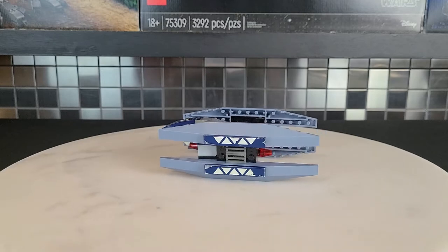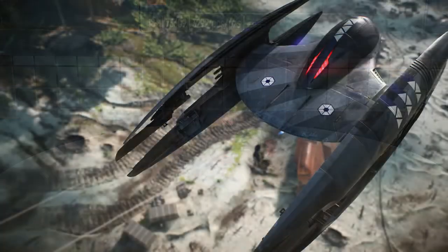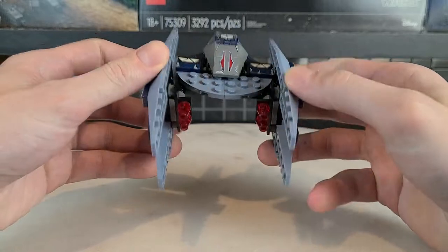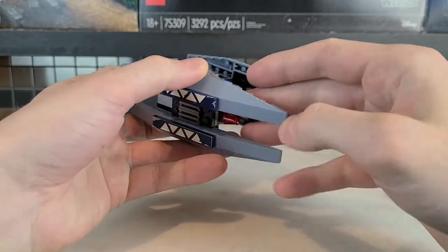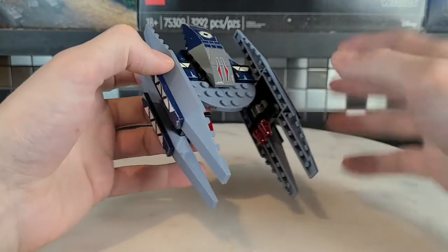It looks very similar to what we see in the movie. Breaking it down a little closer, there's the Vulture Droid's head along with two blasters on either side — it does look kind of menacing. This is what I mean by stickers starting to peel; it's not too bad, but I just wish they were printed pieces.